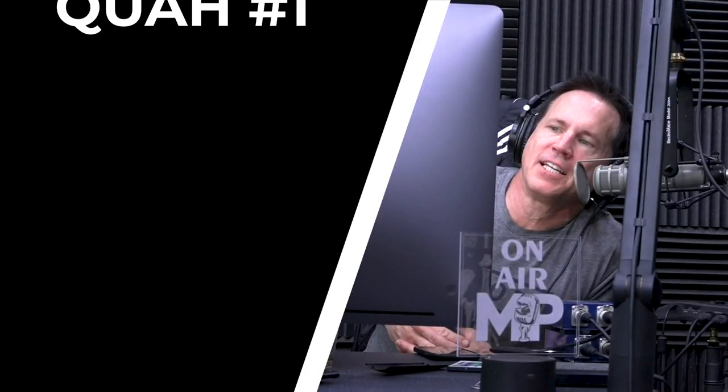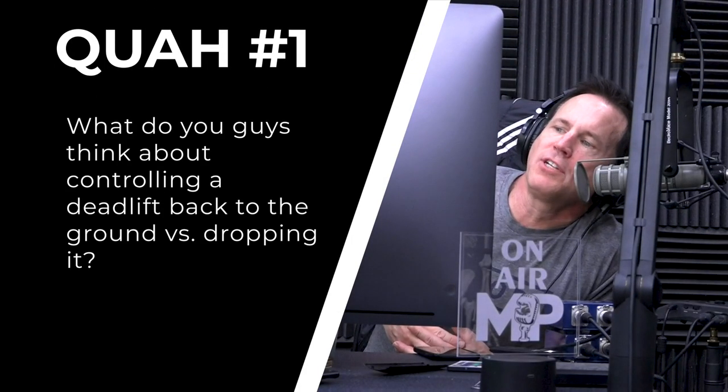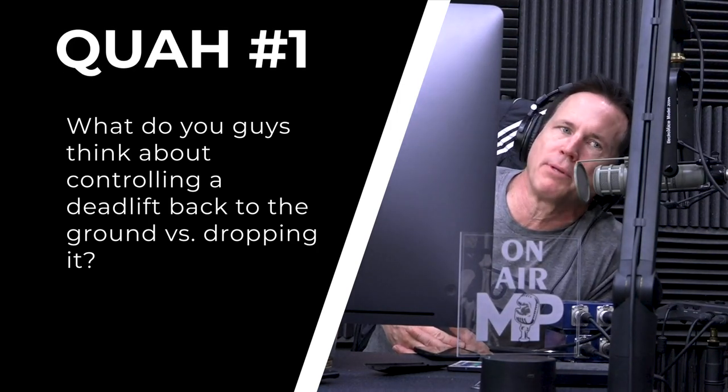The first question is from DKZ Allday: what do you guys think about controlling a deadlift back to the ground versus dropping it? I had to add that for the bingo.